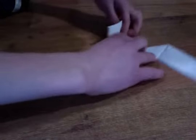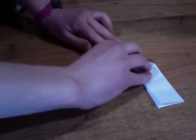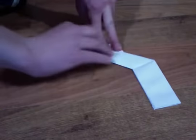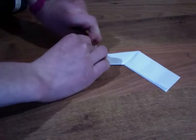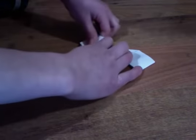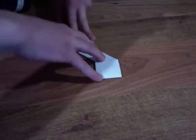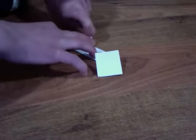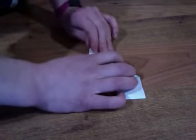Then you want to take these little tiny flaps right here and fold them down — both of them. Press your fingernail against that and make good creases if you want to make a good sharp one. Be careful — these can hurt someone if you poke them in the eye.